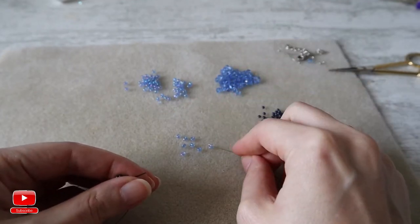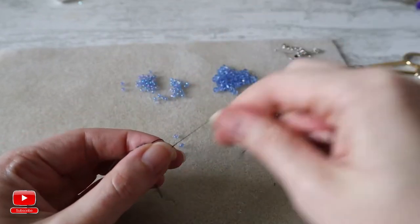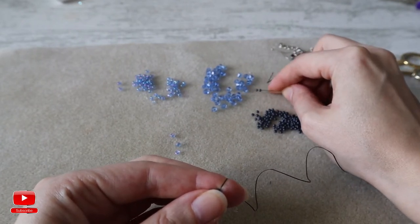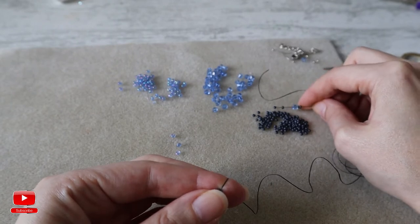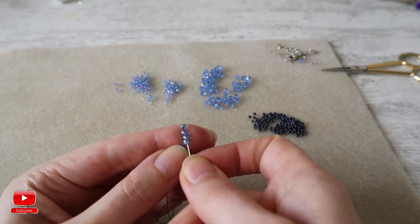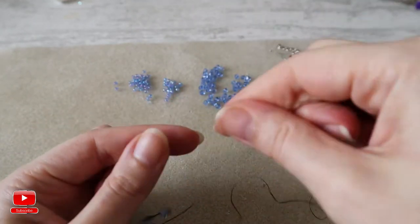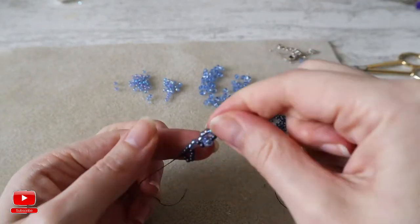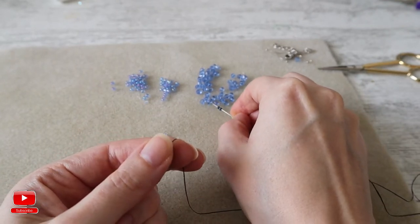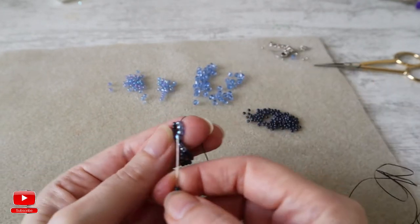Then you need to take 6 seed beads size 8. After that, take 2 seed beads size 10, one bicone crystal 4mm, and 2 seed beads size 10. We leave 2 seed beads from the beginning and enter into 4 seed beads size 8. Again, 2 seed beads size 10, one bicone crystal 4mm, and 2 seed beads, then enter again into the 4 seed beads.